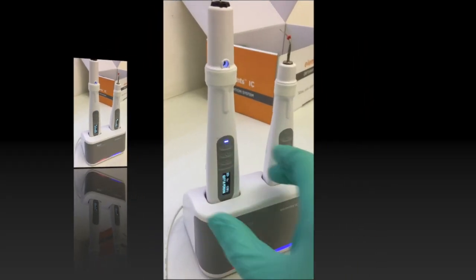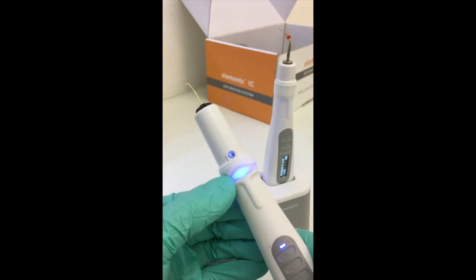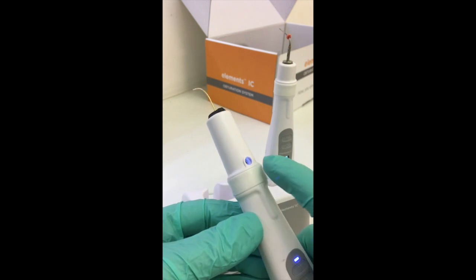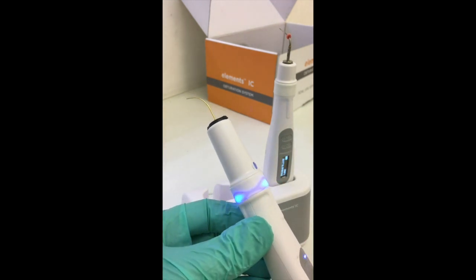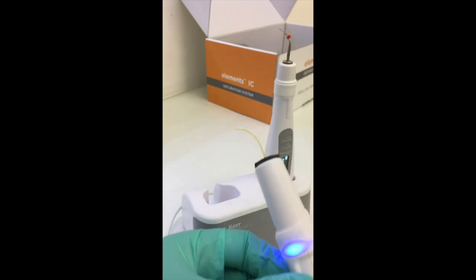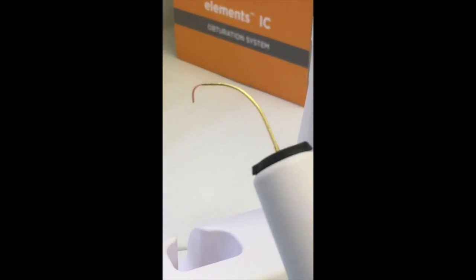This makes it very easy to operate within the clinical and oral environment, and it applies a very consistent and acceptable level of obturation through the preheated backfill cartridge. The light flashes to indicate that the unit is activated, and there we can see the thermoplasticised guttapercha extruded from the plugger tip.